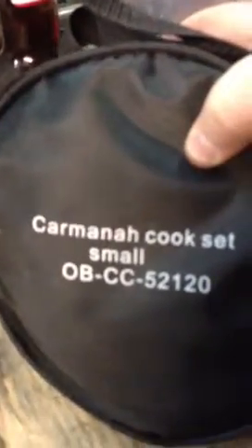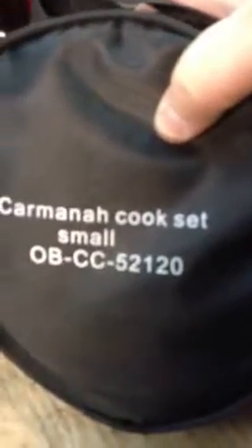So as you can see here, it comes in a bag, just as it is. It's 'Outbound' is what it says on there. And this is the Carmon Cook Set Small. I got it for about $30, I believe, if I recall correctly. I got this a while ago. I got it at Wholesale Sports.